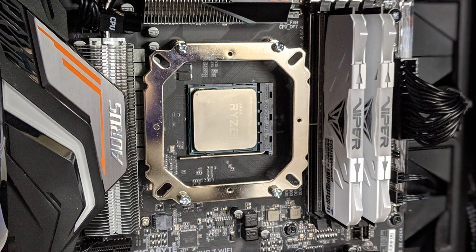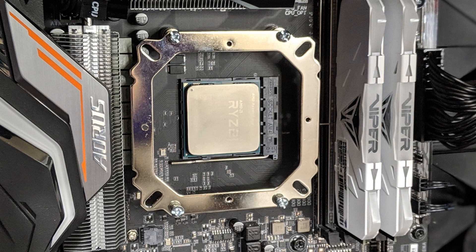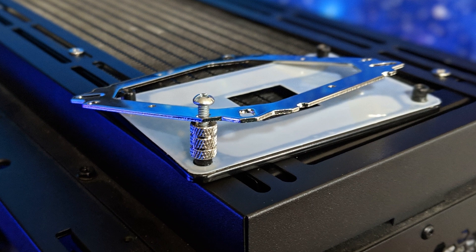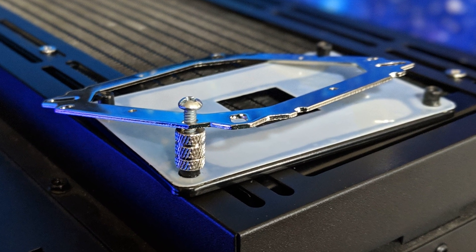One of my other reviewers over at Hardware Hounds tried it out and actually grounded out the VRMs on his motherboard — he thought he blew up his system. Thankfully everything was fine, but this bracket can actually hit the solder points on the back of your motherboard, which is very dangerous. I wish Enermax would change the bracketing system. I've gotten around it on AM4 by just buying some screws at a hardware store, but you shouldn't have to do that.